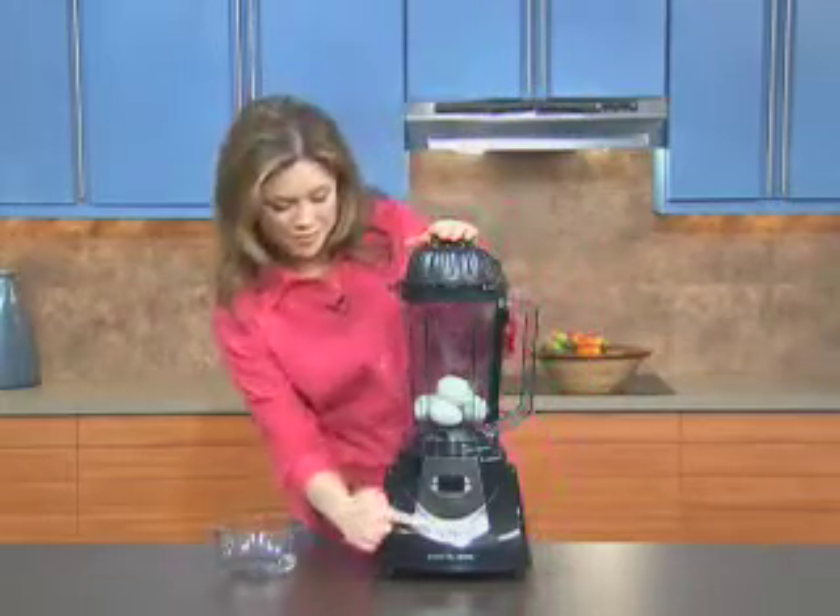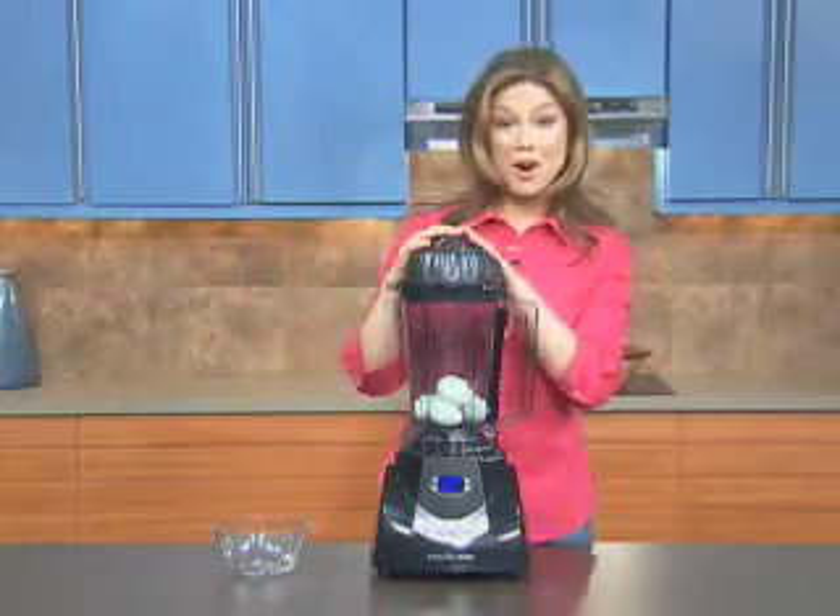Turn the Healthmaster on. Set the speed to four for hard boiled eggs.